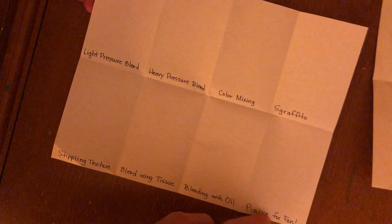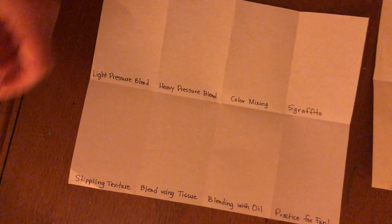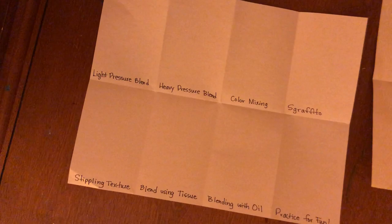Label the sections: light pressure, heavy, color mixing, sgraffito, stippling, blending, using a tissue — and then these last ones are optional: practice for fun too. I will have a copy of my completed work posted in Google Classroom on the assignment when I'm done, so you can use that as reference as well.